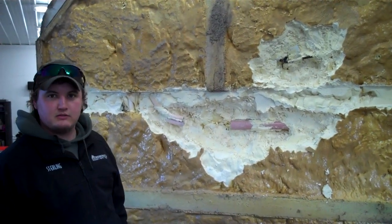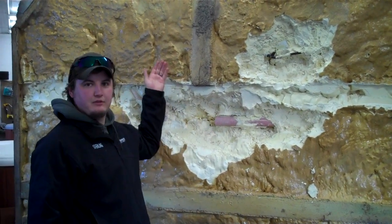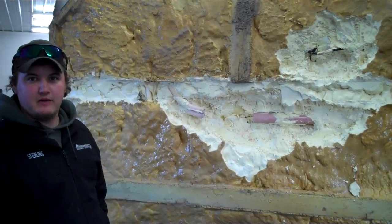Took about 10 minutes. After the plugs were in place and the air was applied, listening to it — you could hear it through this — and just listening to where it got louder, we just started chipping away. Found both of them.